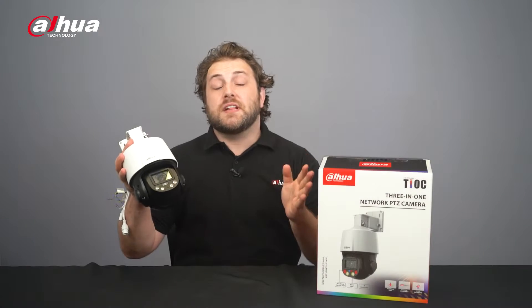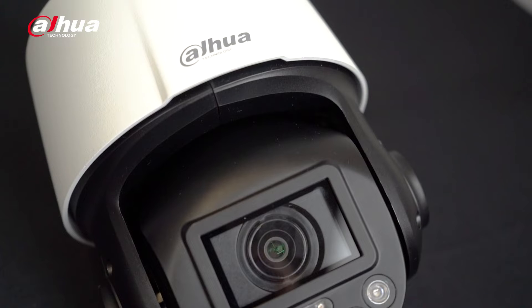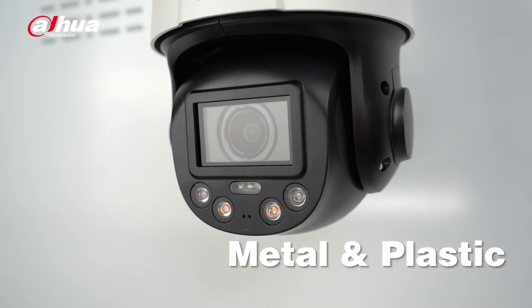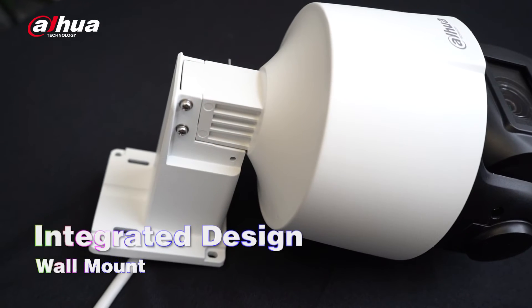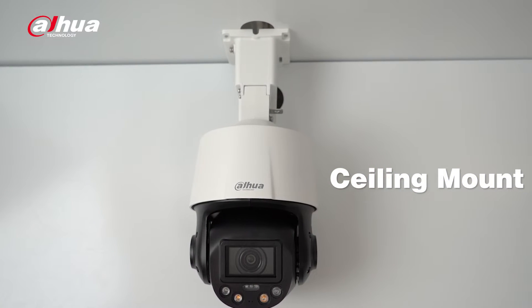Designed specifically for small and medium-sized scenes, the SD3E TEOC PTZ features a sleek and modern appearance. It's a combination of metal for added durability and plastic, ensuring a lightweight design. Unlike its predecessor, the SD3E camera features an integrated lid and cover design. This eliminates an extra installation step and creates a more seamless and aesthetically pleasing appearance.